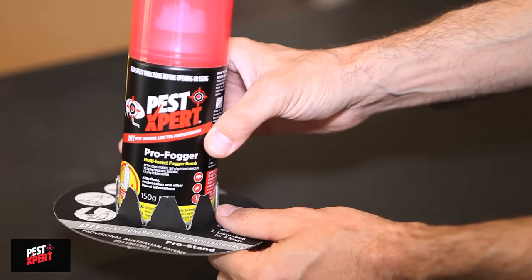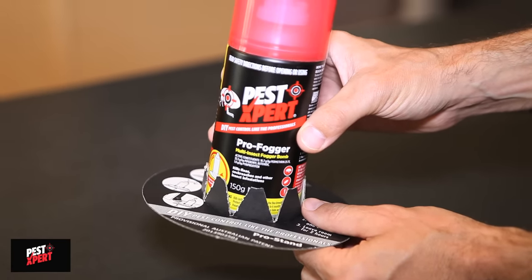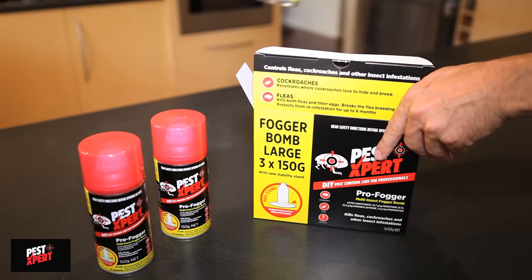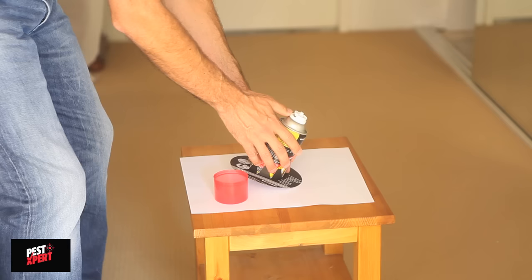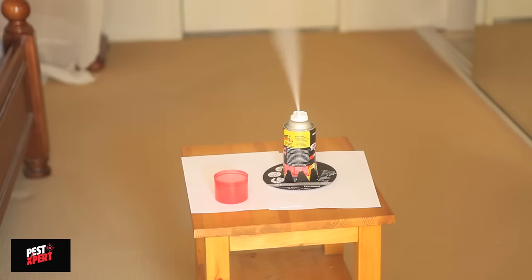Pest Expert Pro Spray Fogger is the best way to tackle flea and cockroach infestations. With its unique stability stand you get safe and effective application. There are three aerosols in each pack. Each aerosol treats a single room in a single application, with its fine mist getting in all the insect hiding places.